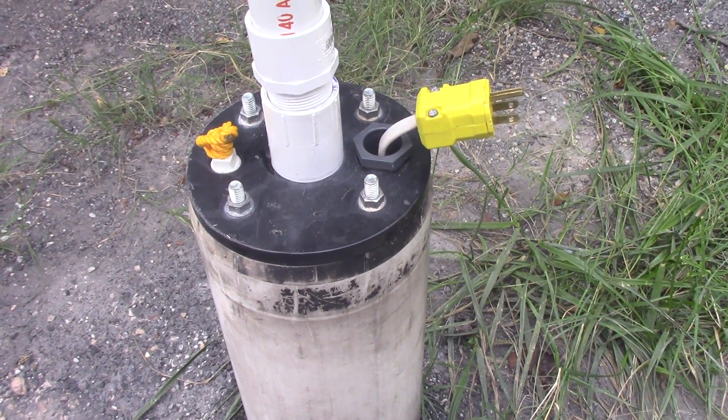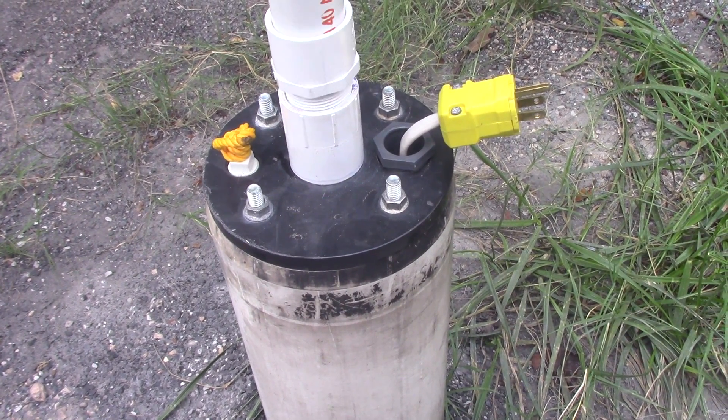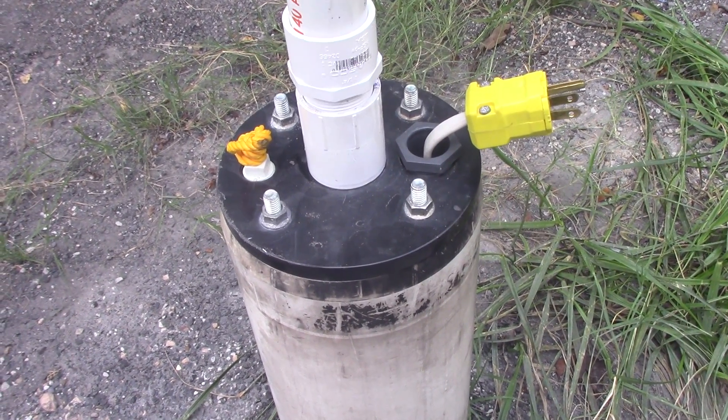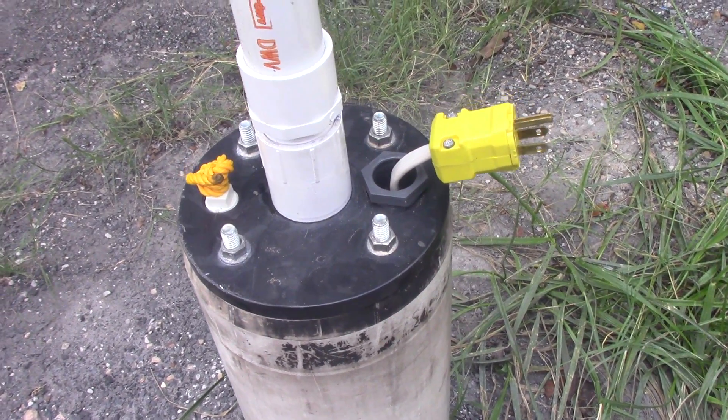I'm going to thread a male PVC end just to get some water out. None of this is glued, so I'll make some kind of a waterworks to be able to fill a reservoir, most likely using an IBC container. And we've threaded that on.